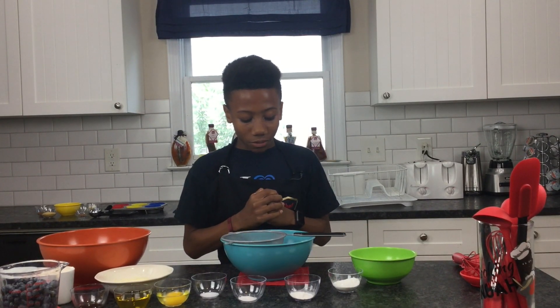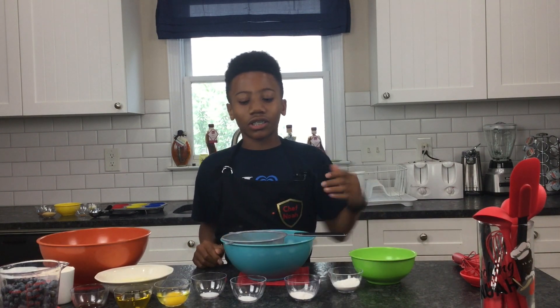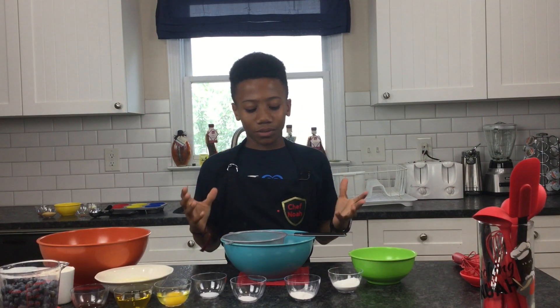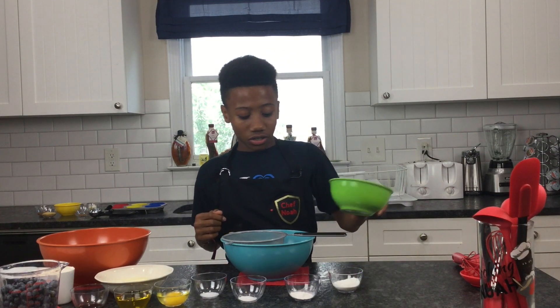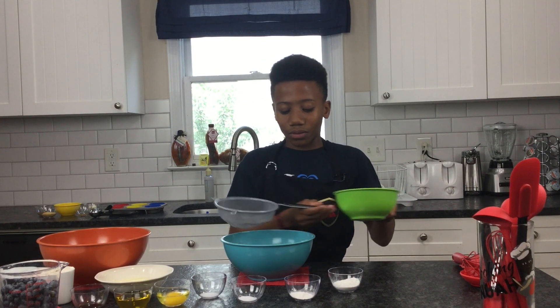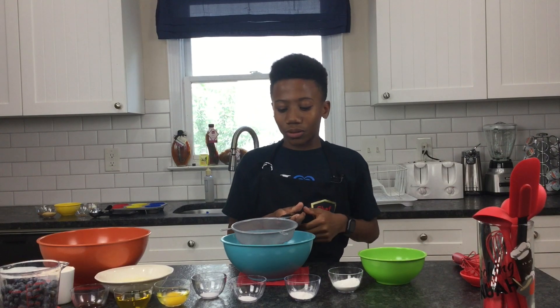The first thing we already did was sift some flour into this bowl, and we'll also be sifting everything else just to make sure the batter is light, so when it comes out it'll be even fluffier. So since we already added the flour, the next thing we're going to add is sugar. We don't need to sift it because sugar only starts clumping when you leave it for a little bit, and we just put that in the bowl, so that's fine.